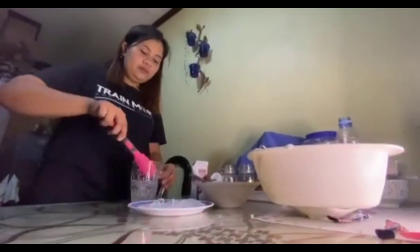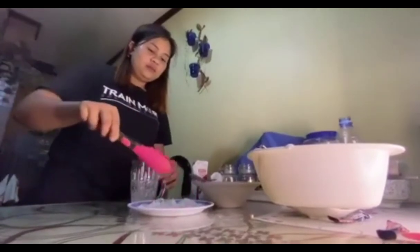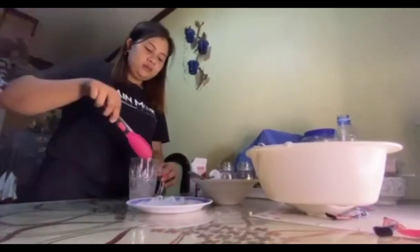Fill a glass most of the way full with ice and milk, then dollop and swirl the whipped coffee mixture on top.